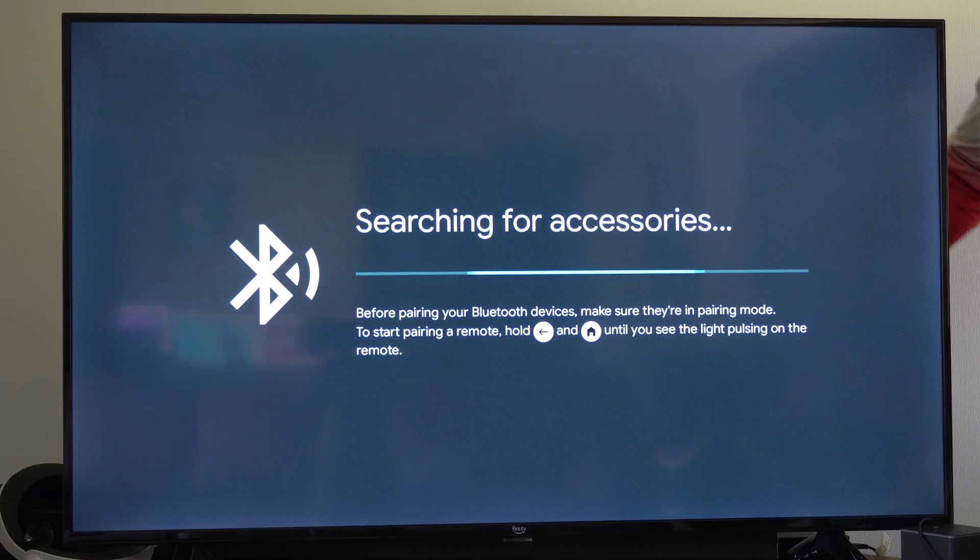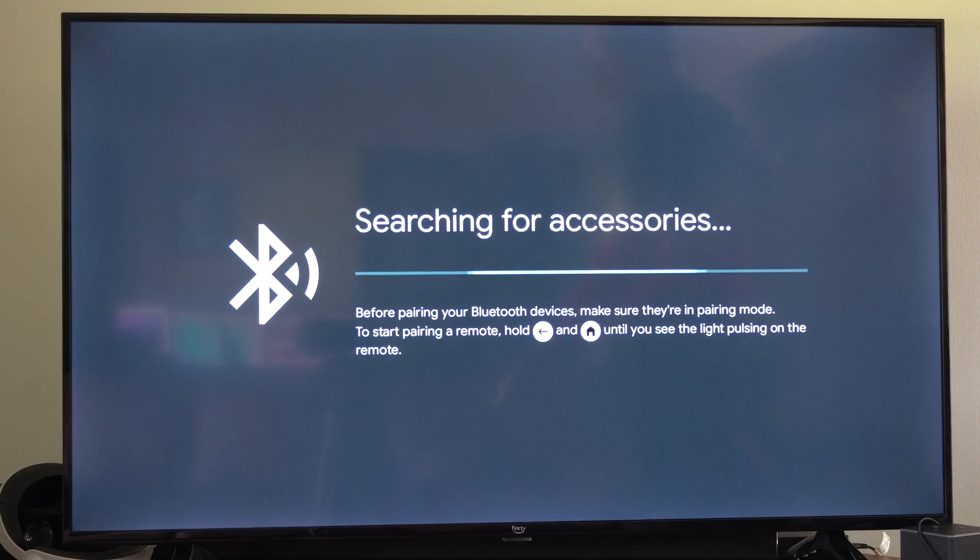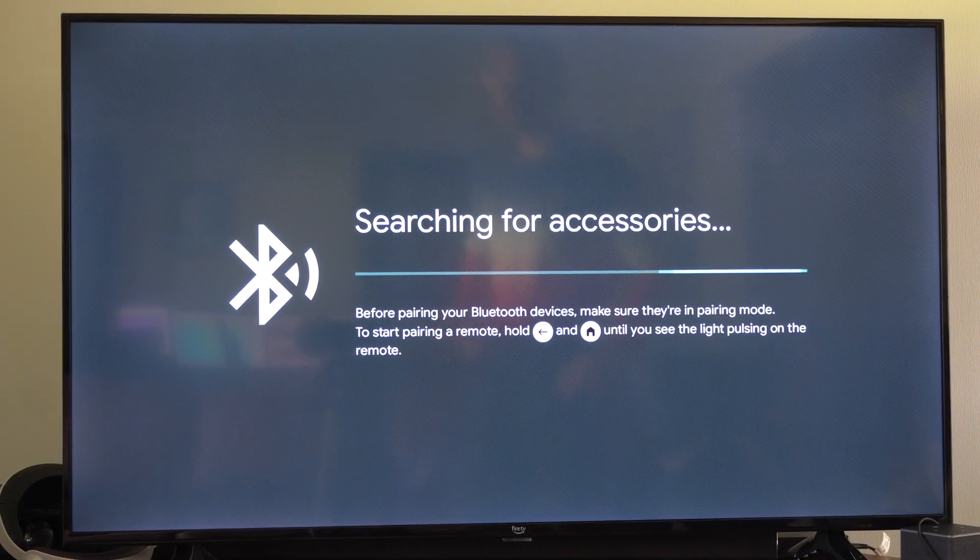It's going to be right next to the light. If you press it once, you're going to enter the searching for accessories mode, and then it's going to give you the instructions on the screen of what to do.